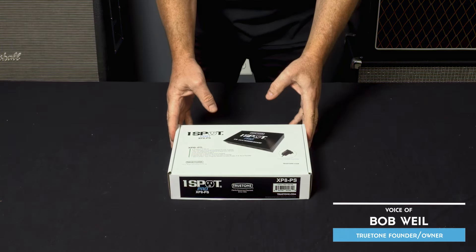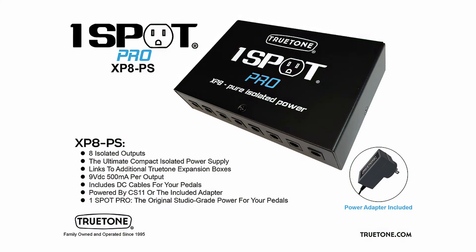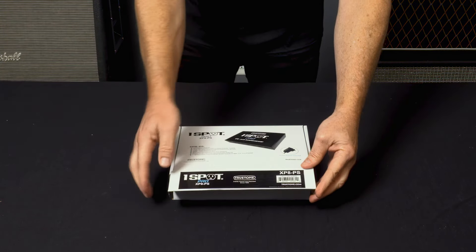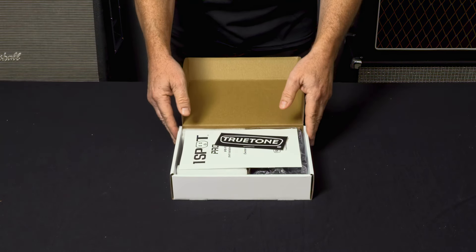All right, we got the new True Tone One Spot Pro XP8-PS. Let's check it out — there it is. One Spot Pro, True Tone — family owned and operated since 1995, started by the voice of the guy you can't see right now.